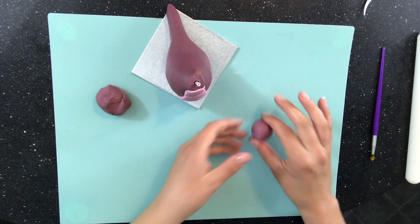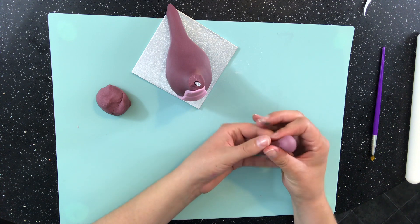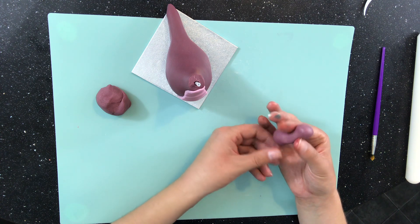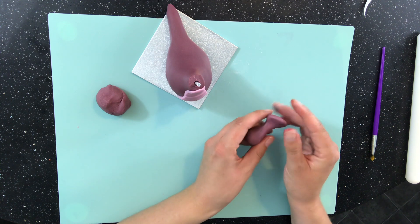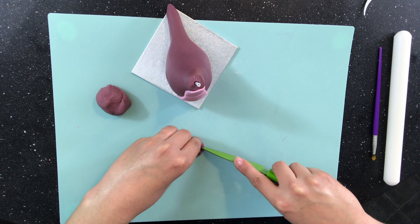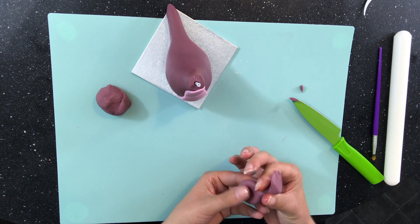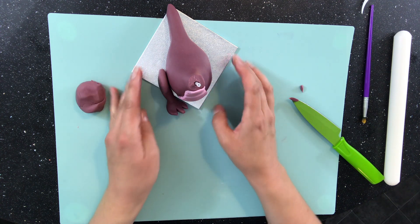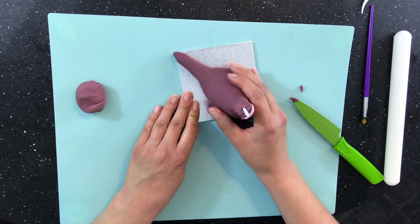For the feet I take more of my purple modelling paste and roll it into a wide tube. I run my finger across the middle to make it into two sections so it's almost like a number eight. I flatten one end for the foot and use my knife to cut out three toes. Then I slightly flatten the other end and attach that to the side of the body so it looks like he's sitting. I do two of these.